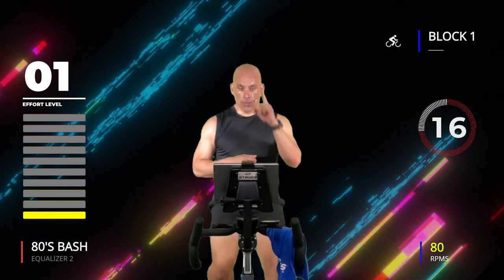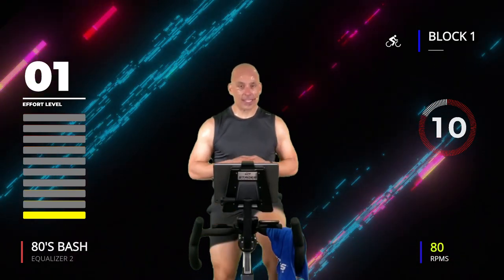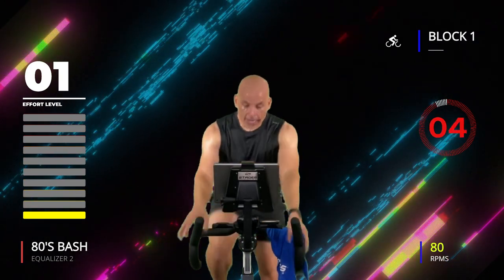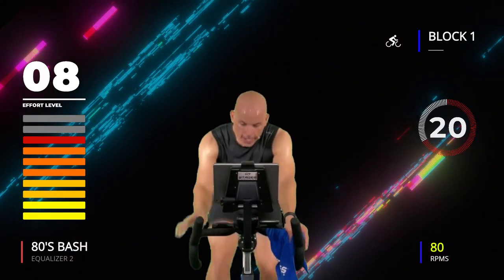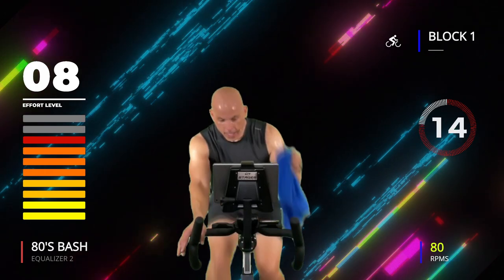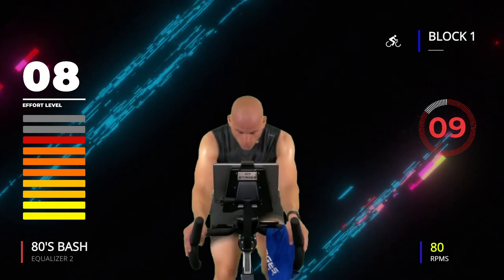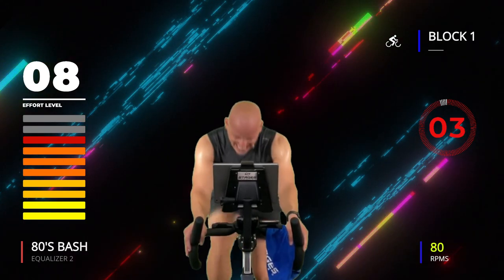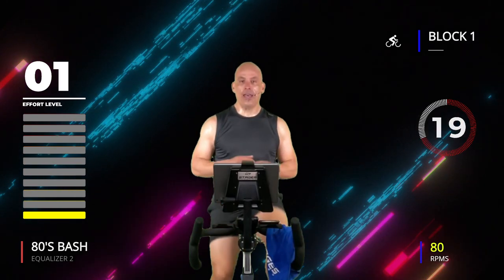One more 20 seconds on, 20 seconds off, then we graduate to 15 seconds on, 15 seconds off, then 10 on, 10 off — it's going to go fast! Three, two, one, go! Come on, 20 seconds — keep moving, keep moving. Three, two, one — 20 off.